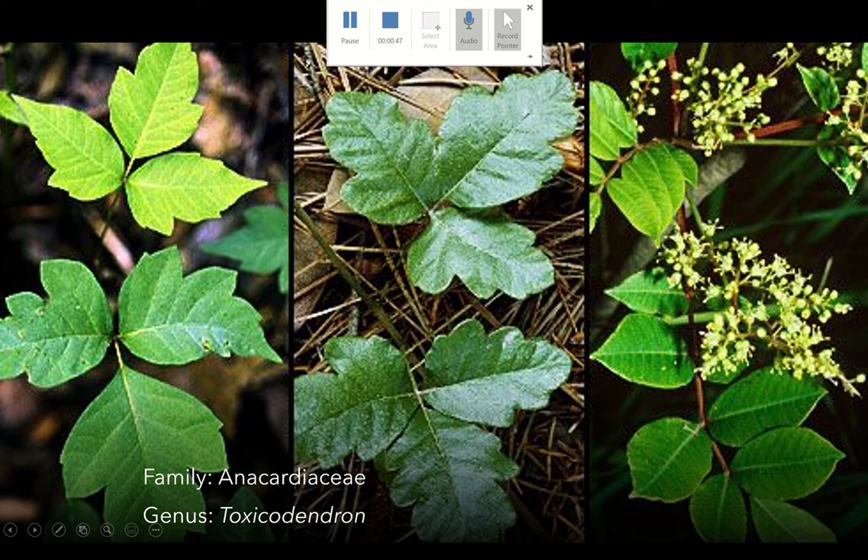Remember the poem: leaves of three, let them be. Let this be your mantra, especially if you're out in the canyons, to always be aware of that trifoliate leaf.